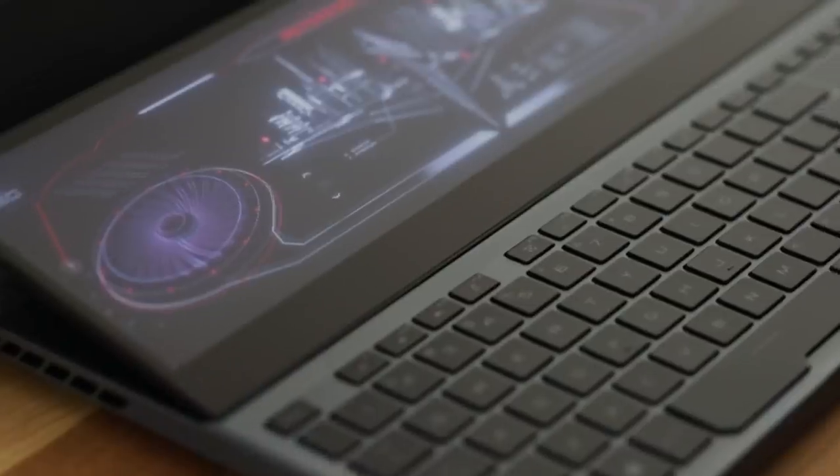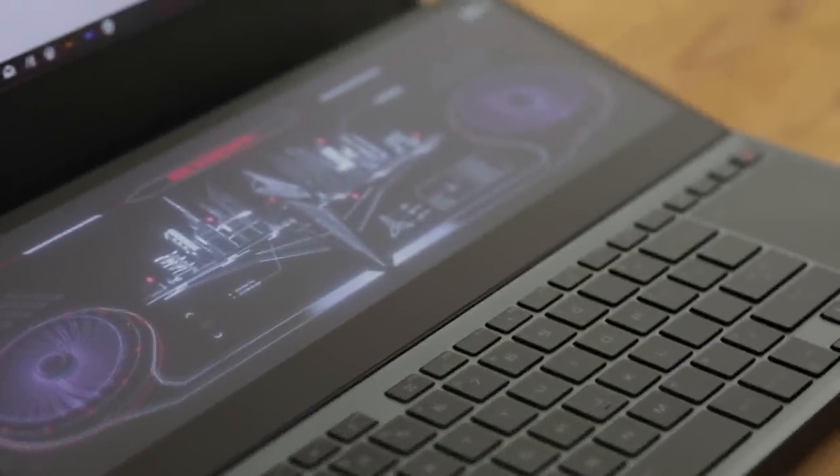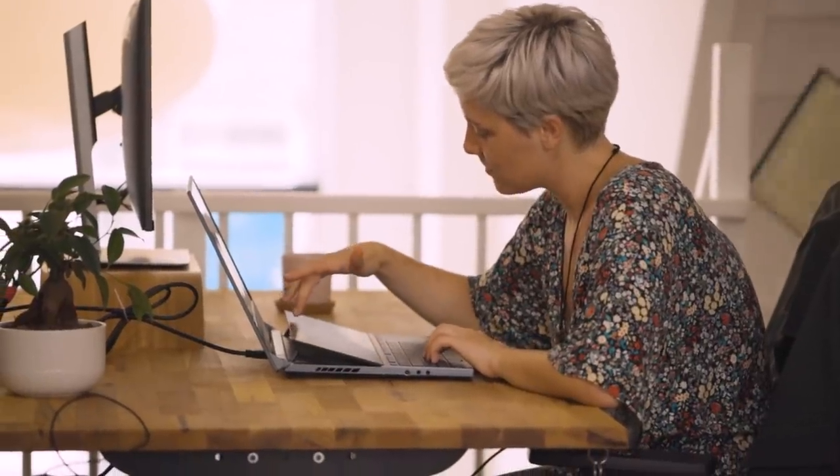ASUS sent us the laptop and I've actually been using it as my daily driver for the last several weeks. For me, I tend to travel a lot. We have a team in Berlin.